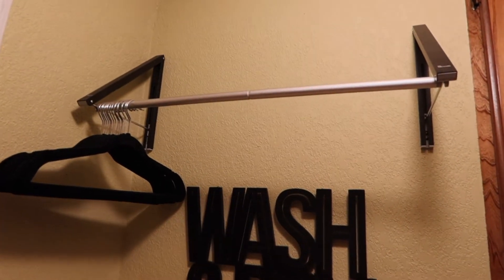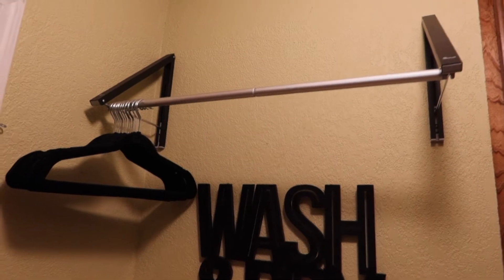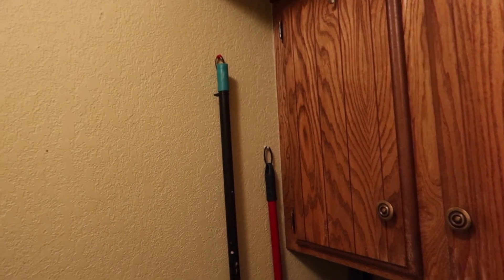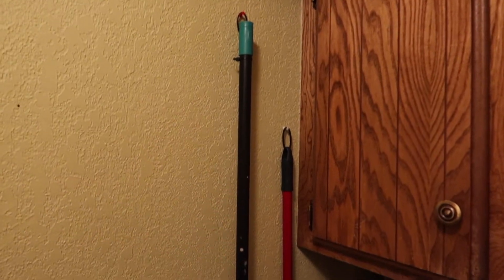We have this thing that hangs clothes when they're drying — this will stay. And then we have this folding table that we made — that will stay. All the cabinets will be white. Eventually these doors will be black. The rest of the trim will be white, these will be white. And then those gold hangers that I showed you will be here to hang the brooms.